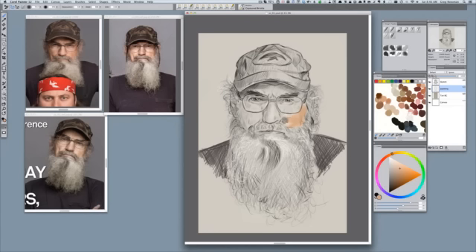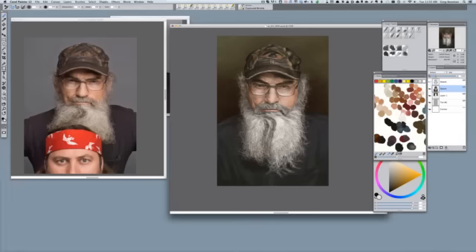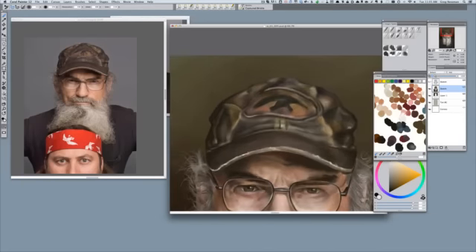I'm going to just block in my darks and my lights. At this point I'm skipping ahead — the beard is done, the hair is done. Again, it warranted its own video.